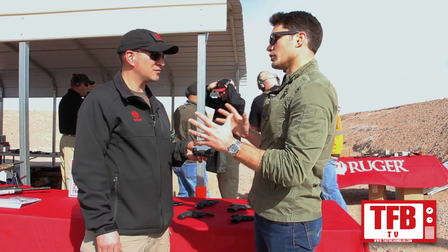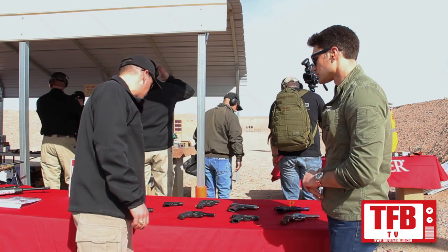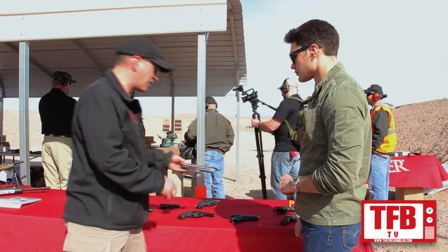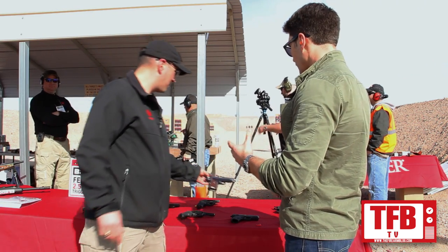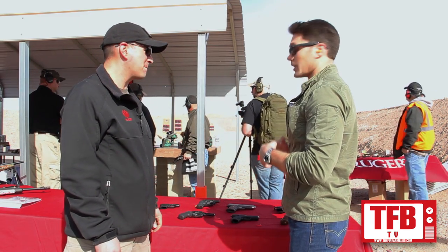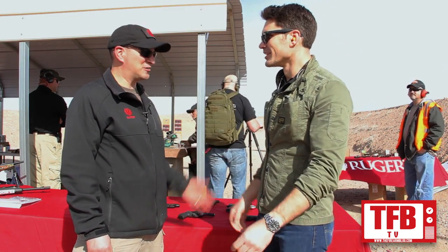Of the Ruger lineup, what are you most excited about? Probably two things: the LCP Custom, which is just a great backup gun, and also the 1911 Commander — the lightweight Commander is a great carry gun. The titanium feed ramp and the reduced weight make it very innovative. I'm going to give it a few rounds and tell everybody how it shoots. Let's take it to the range.